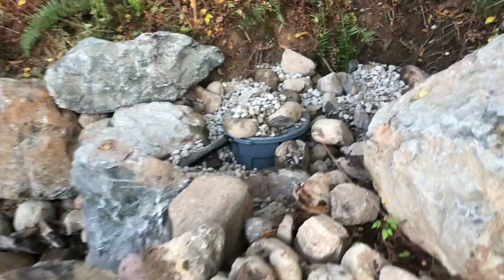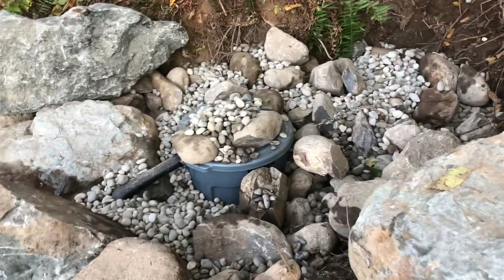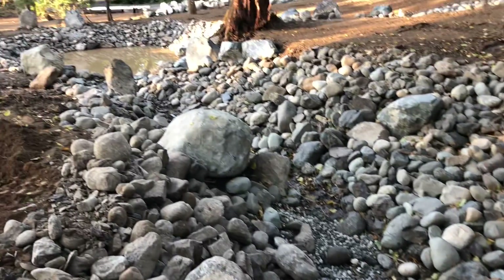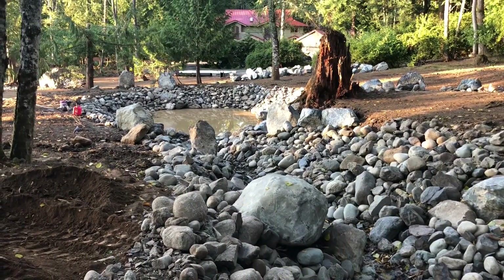So here it all is — it's all done and buried. Not completely; we'll put a little bit more around it, but that's our work today. We have a beautiful biofilter for our soon-to-be koi pond.